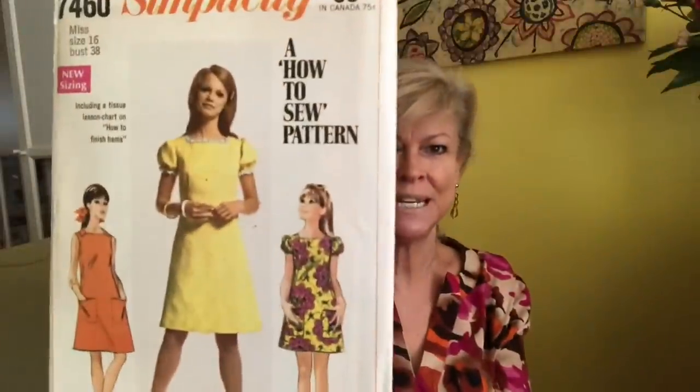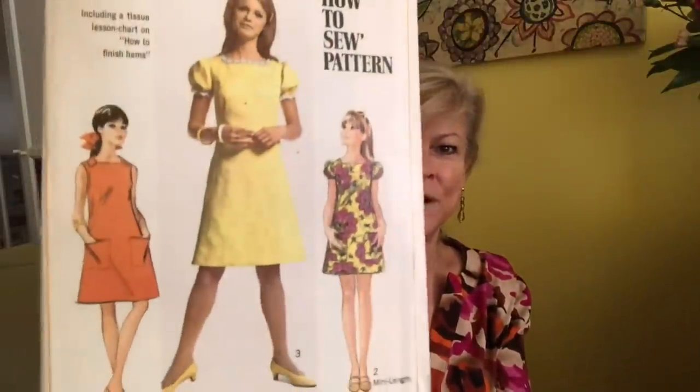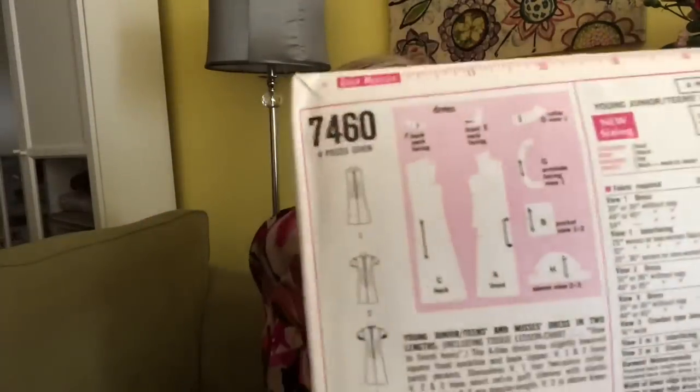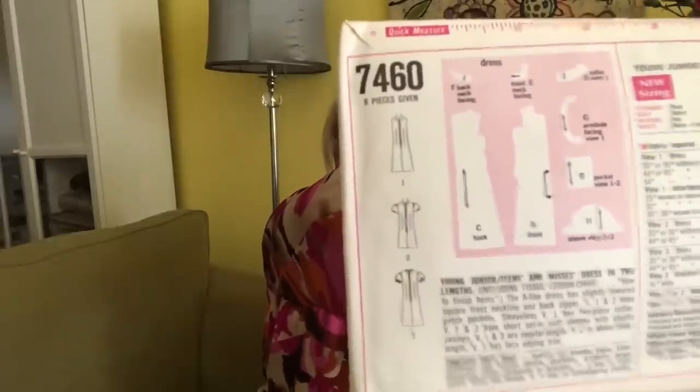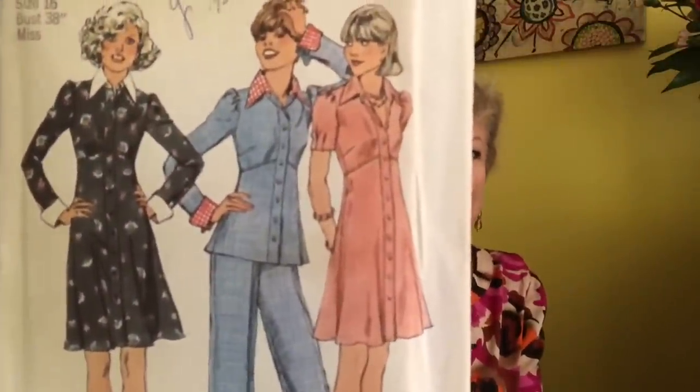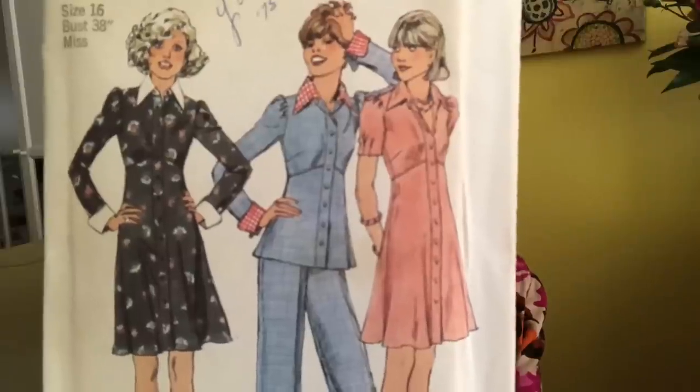I think there's a strong chance that I made that — I really do. And I still love it. This is a how-to-sew pattern — Simplicity 7460. Very cute, I love it: basic pockets, cute length and shape, pretty much A-line with the long zipper. Boy, did they love long zippers.